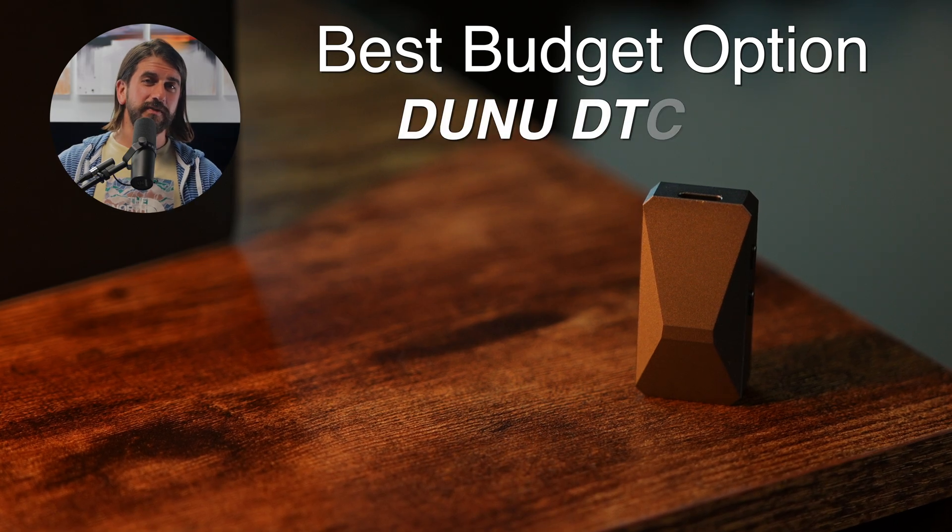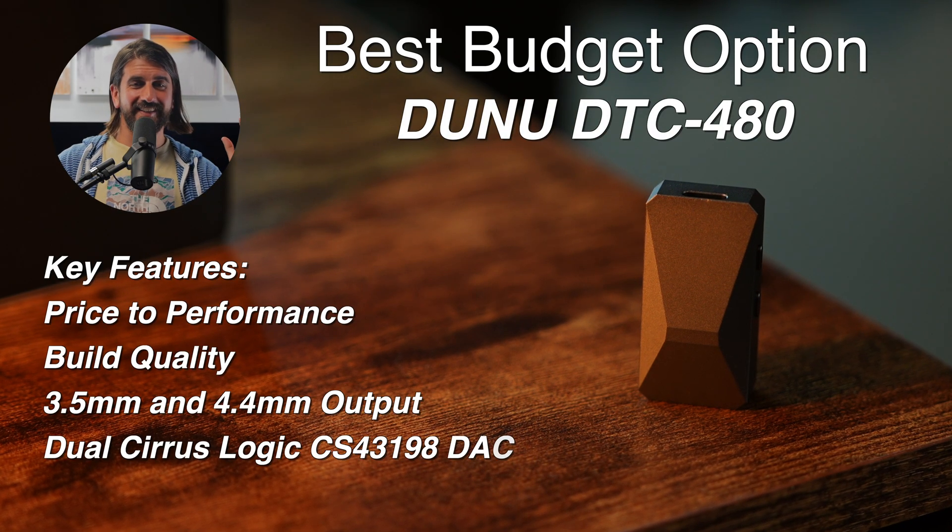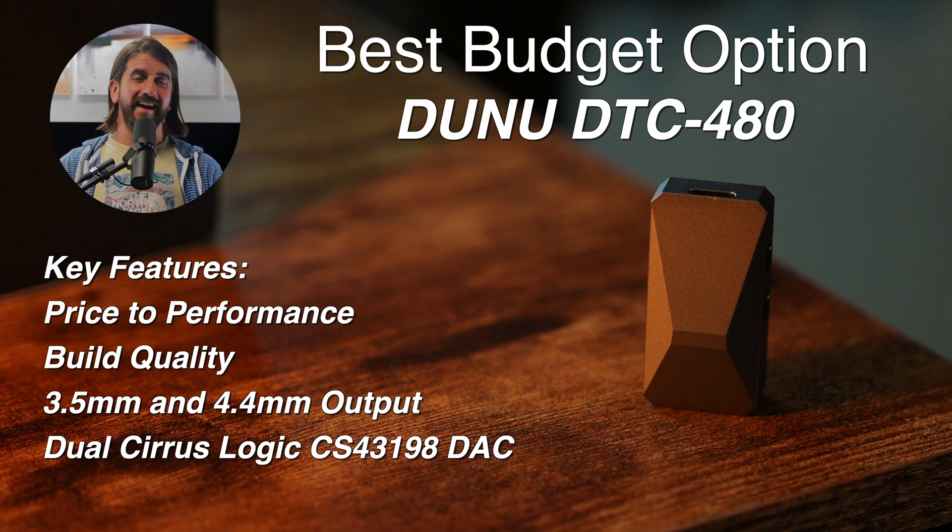To help you make that final decision, we have some awards. For the best budget under $100, the Dunu DTC-480 kicks all kinds of butt with the 4.4mm and generally solid sound. But if you catch it on sale, you might find the M12i for around $99 — and if you don't need the 4.4mm balanced output, that gives you a lot more performance than the DTC-480. So if you can catch it on sale, I'd say the M12i would be the best budget ultra-portable DAC.